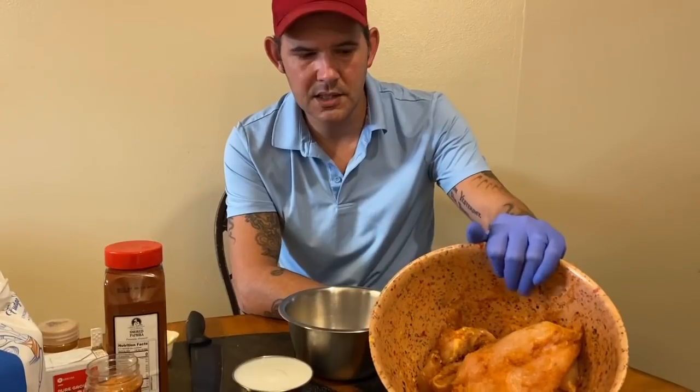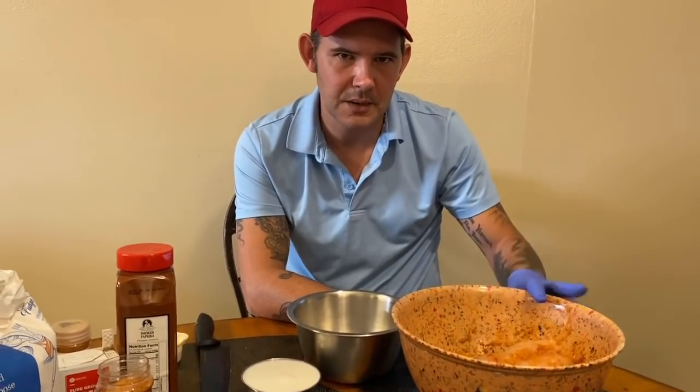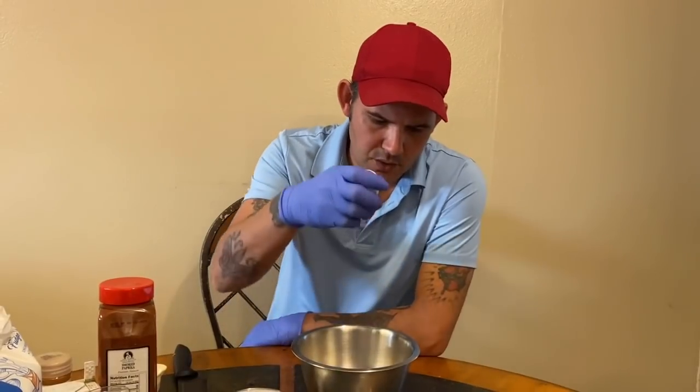Go ahead and mix it all up y'all. The chicken's all seasoned up — put your top on there and put that in the refrigerator for at least one hour to marinate.